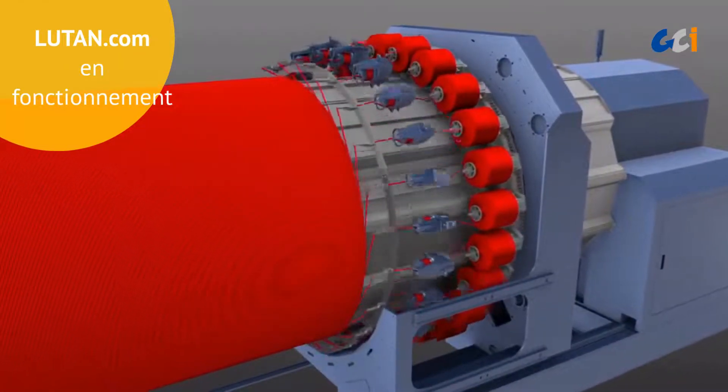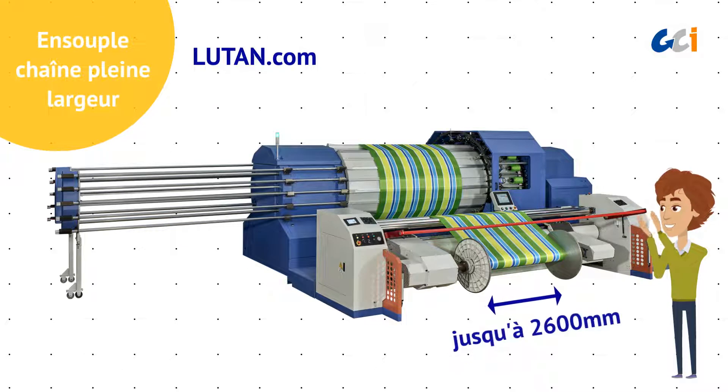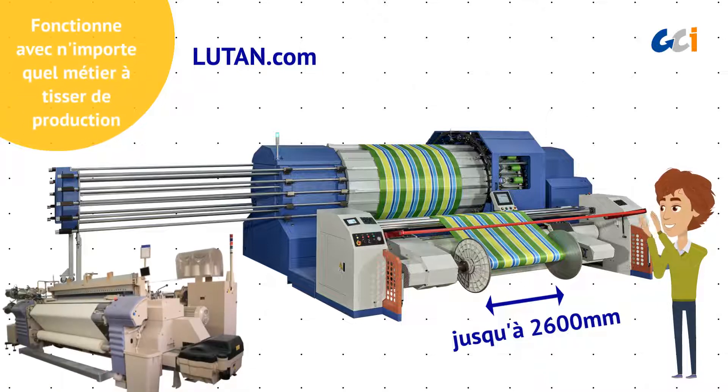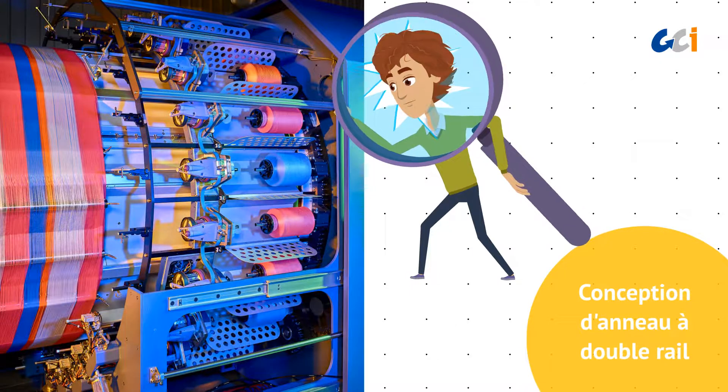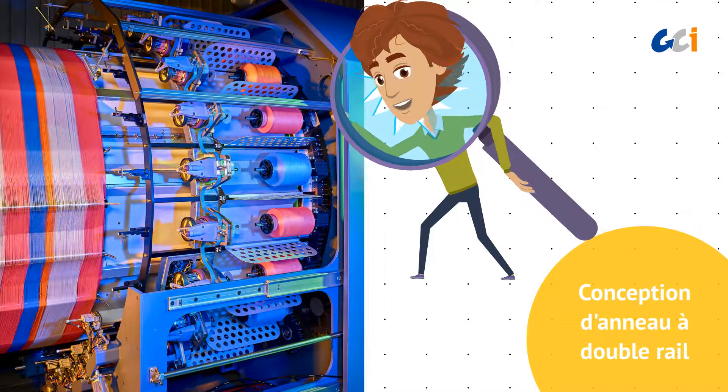Besides, LUTan.com can warp up to a maximum of 2,600 millimeters, and the beam produced can work with any full-width production loom. Its double-reel ring design ensures perfect working stability and reliability.